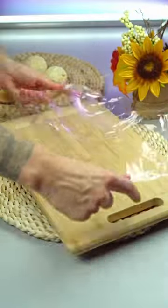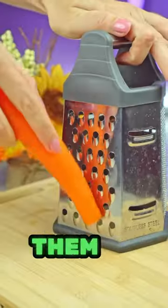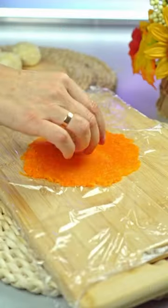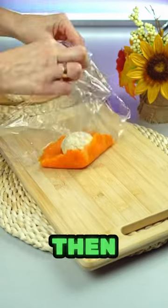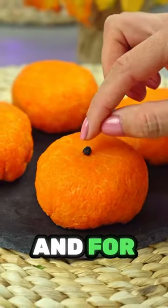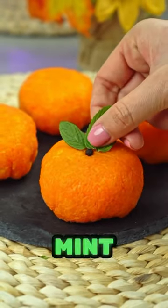Cover a board with cling film, grate some carrots, and arrange them on the film in a thin layer as demonstrated in the video. Put the filling on top and carefully wrap it, then remove the film — it comes off easily. Press slightly and for decoration add black pepper and mint.